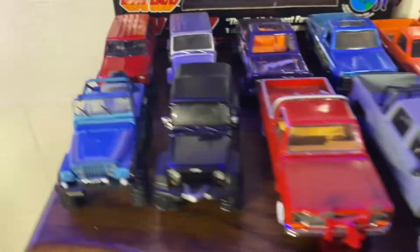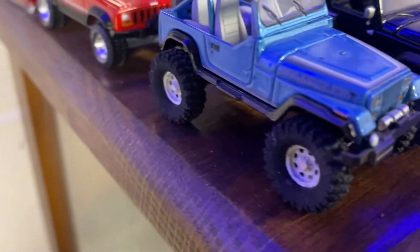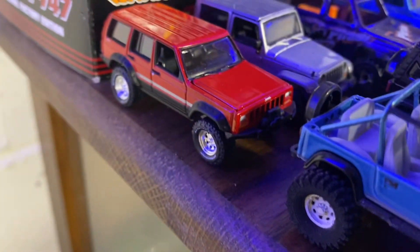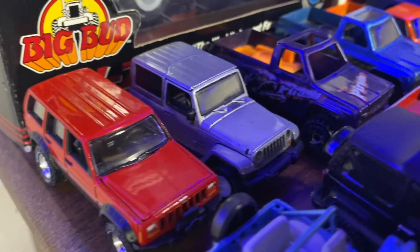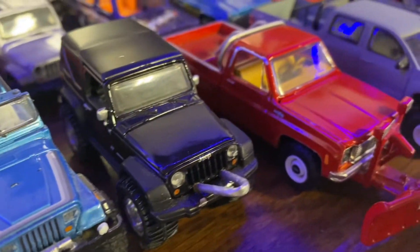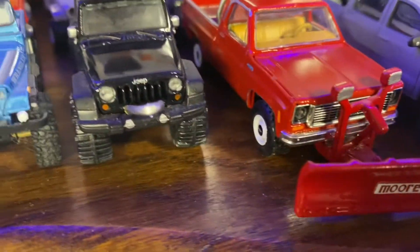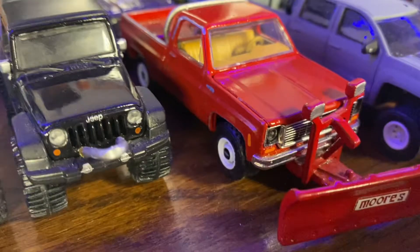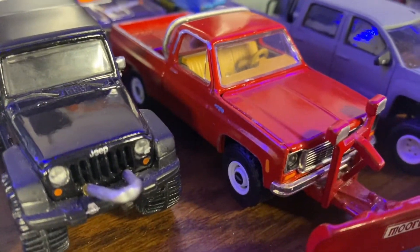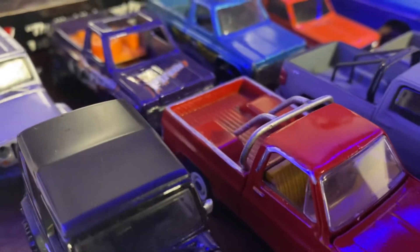Starting over here — just a few Jeeps I've built. Here we've got this Chevy square body I repainted and added the wheels and tires, snow plow, and the roll bar in the back.